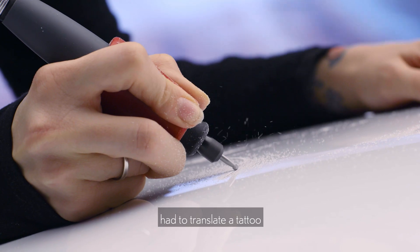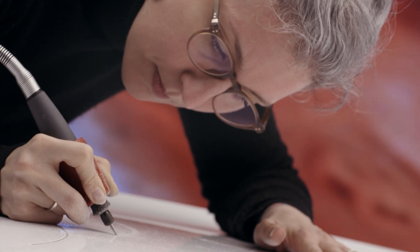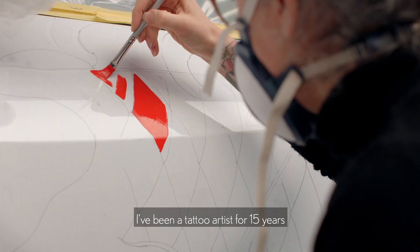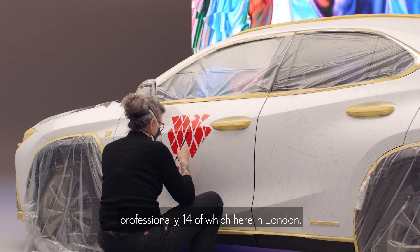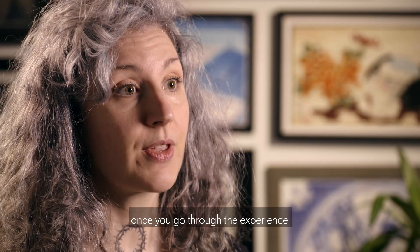This is the first time ever that I have to translate a tattoo into something that is not a human body. My name is Claudia De Sabe and I'm a tattoo artist. I work in London at Redpoint Tattoo and today I'm here because I've been asked to tattoo the Lexus UX. I've been a tattoo artist for 15 years professionally, 14 of which here in London. I learned the craft mostly from getting tattoos — you understand more once you go through the experience.